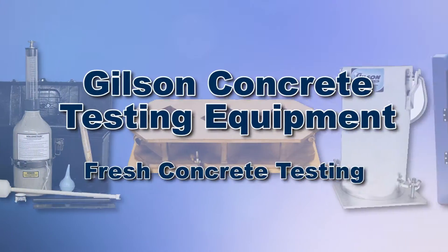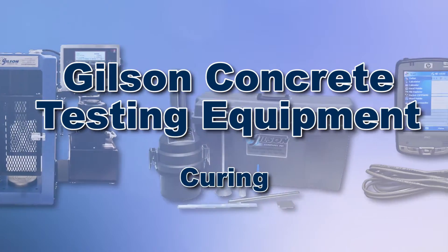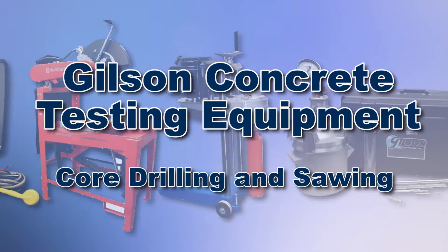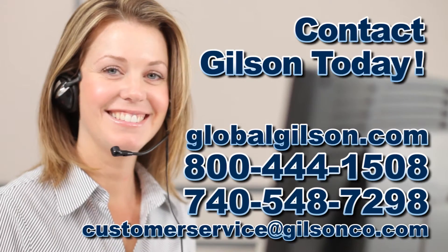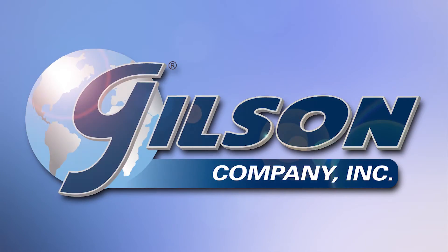With Gilson's complete family of concrete testing equipment offering a wide range of performance features and capacities, Gilson has the right equipment for your accurate concrete testing needs. Be sure to check out these and all our products listed in the Gilson catalog and on the Gilson website. Gilson — your industry leader in material testing equipment.